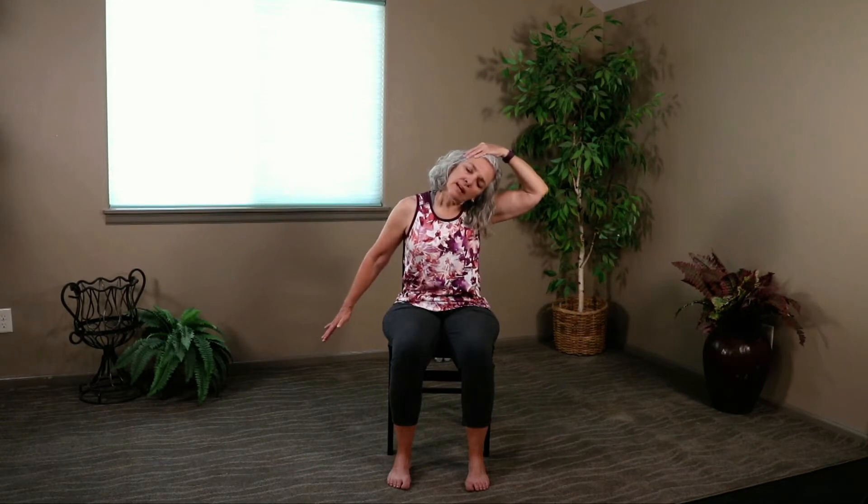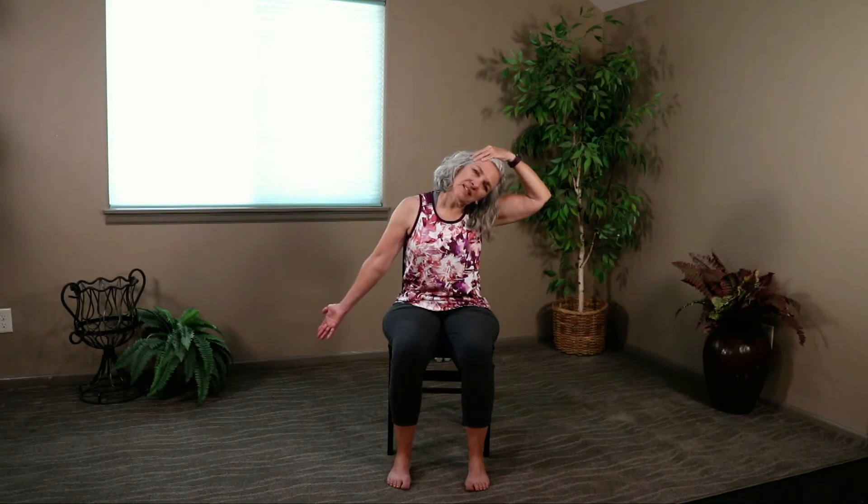We're going to go through that again. Let the right ear fall to the right shoulder. Take your right hand and place it gently on your head — not pulling, not tugging, just letting that hand rest on the head. Take the opposite hand and extend it out at a diagonal, palm facing down. Flip that palm up to the ceiling and feel the difference in that stretch. Take this hand out first, then take the right hand off the head, helping your head back up if needed, bringing it back to straight.